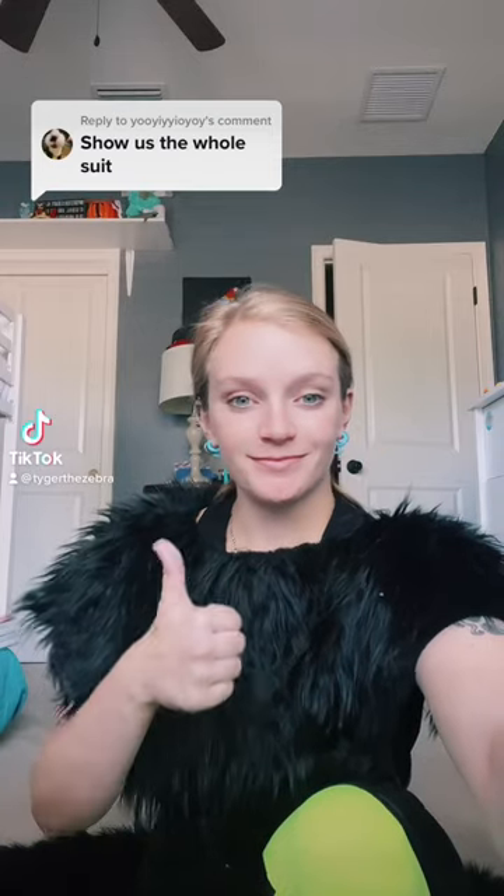Alrighty, here's the full suit-up of Verendus. This is just the neck floof. It covers my shoulders and my chest and gives more effect for the character.